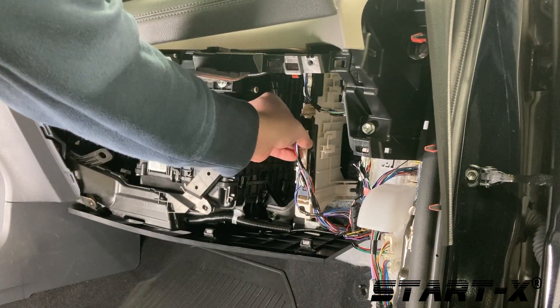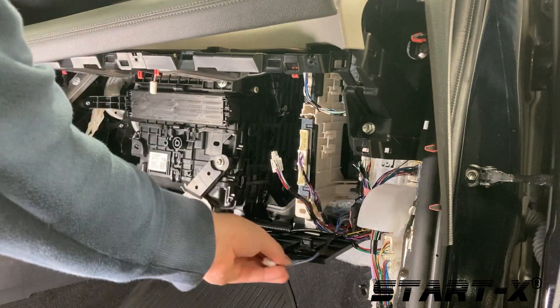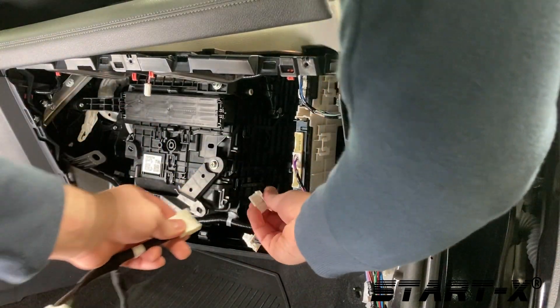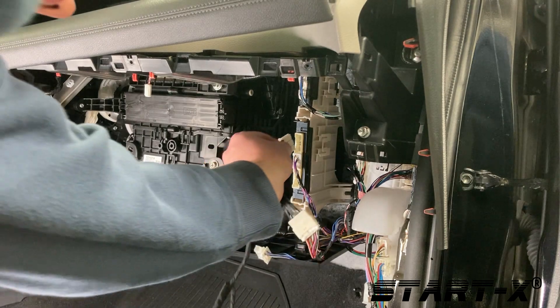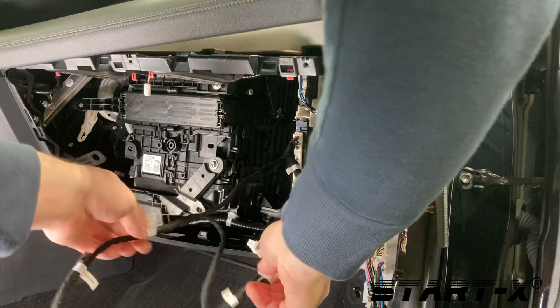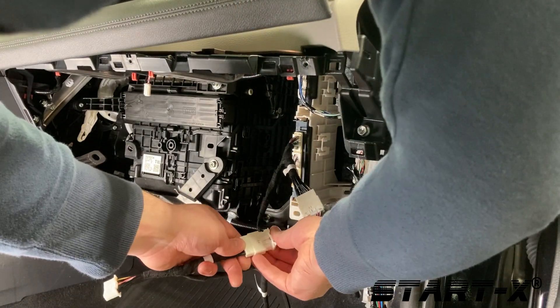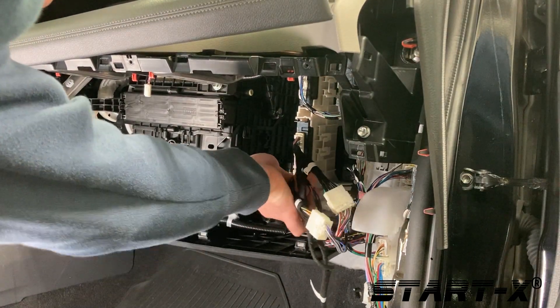Gently push in the tab and pull on the plastic base. Do not pull on the wires. Next connect the T-harness labeled 1 in line to the top vehicle connector. Connect the T-harness labeled 2 in line to the bottom vehicle connector. Make sure the connectors snap completely into place.